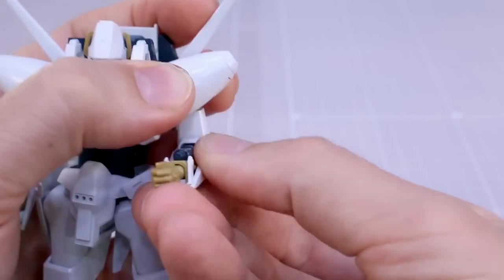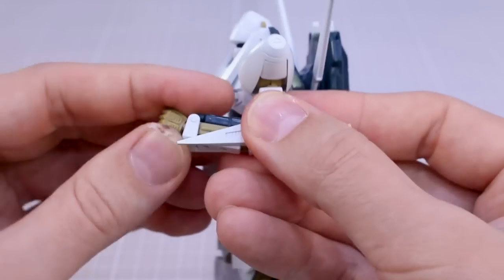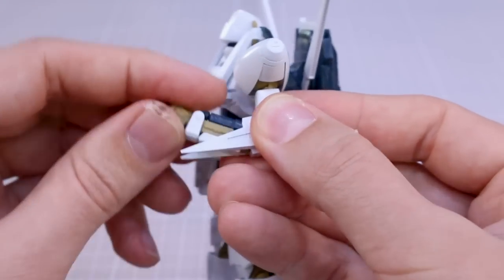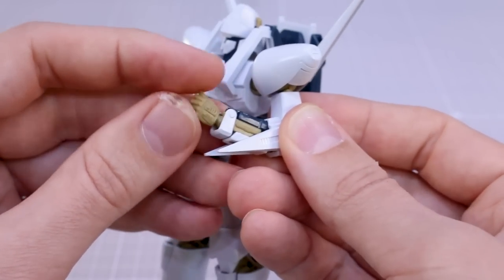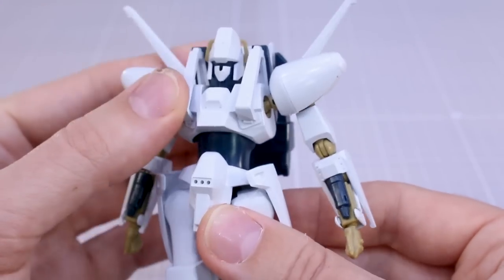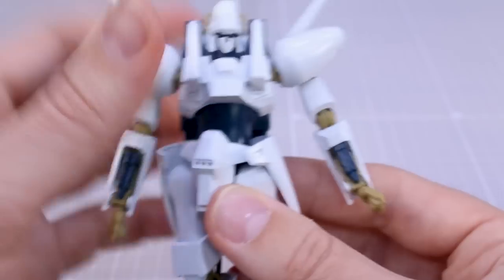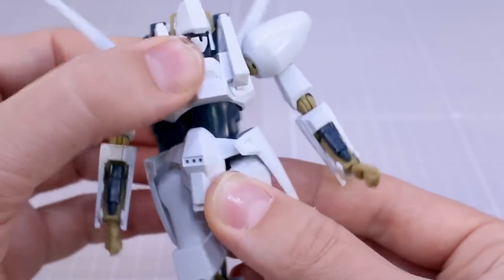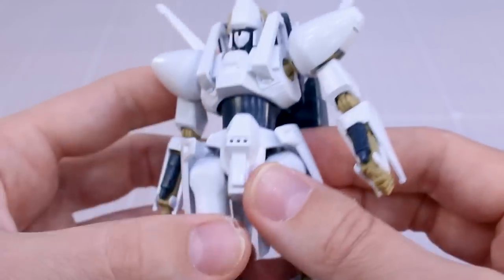The arm works pretty normally otherwise - rotation at the top, a single joint at the elbow giving you just about a 90-degree bend which is a little lackluster, but then there's a further bend in the forearm where the front of the forearm moves independently. The wrist is on a little ball joint. In the middle of the torso section there's a ball joint allowing a little bit of movement forward, back, and side to side with some rotation. Just at the base you've also got some rotation for the torso section - not that great but pretty decent.